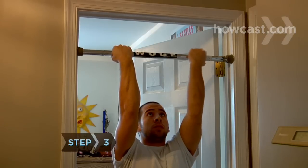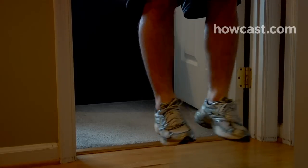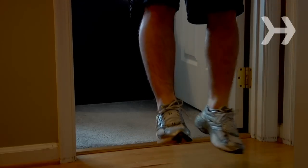Step 3. Hang freely with your arms fully extended, kick the step away, and cross your legs at the ankles and bend them so they don't touch the ground, if necessary.